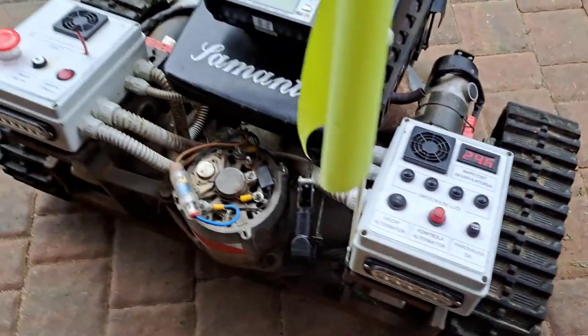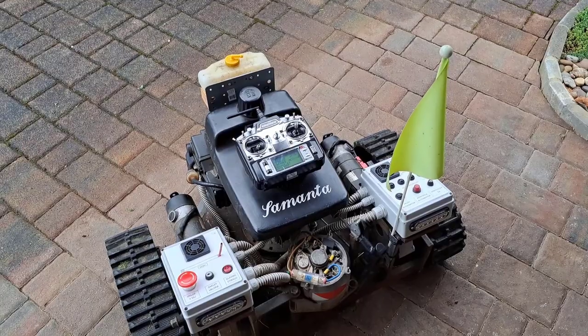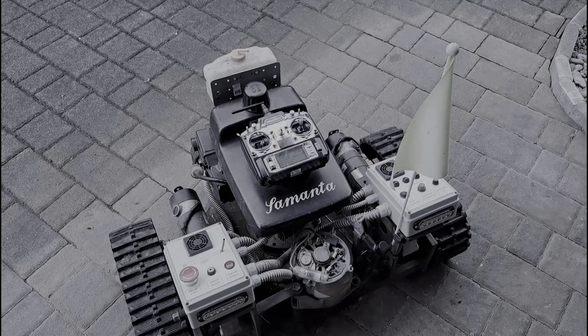We should not forget the remote control transmitter. So let's get inside and calculate the project cost. Lawnmower with gasoline engine: 250 euros.